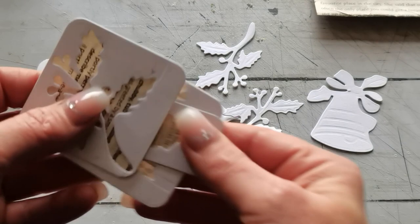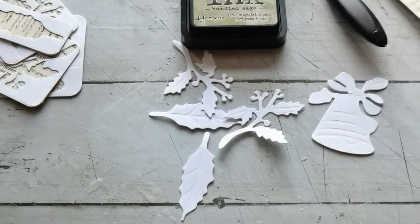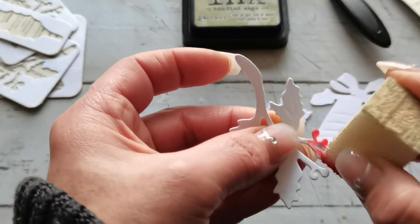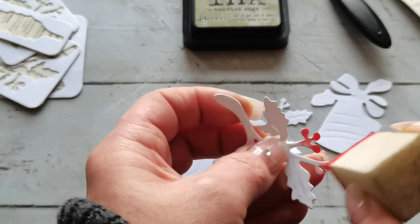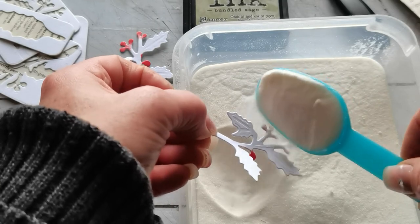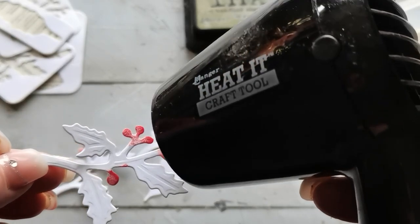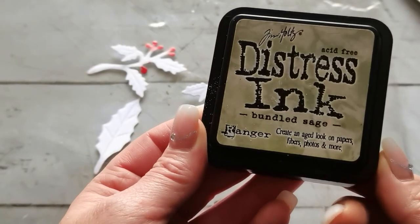Now I have here Distress Ink — Bundled Sage — and this red ink from Dovecraft, just called red. I'm going to use these inks to add some color to my die-cuts in a very easy way, nothing too complicated. I'm going to pull out this clear embossing powder and add embossing powder on the red spots. The rest of the die-cuts I'm going to distress with Bundled Sage Distress Ink from Ranger.